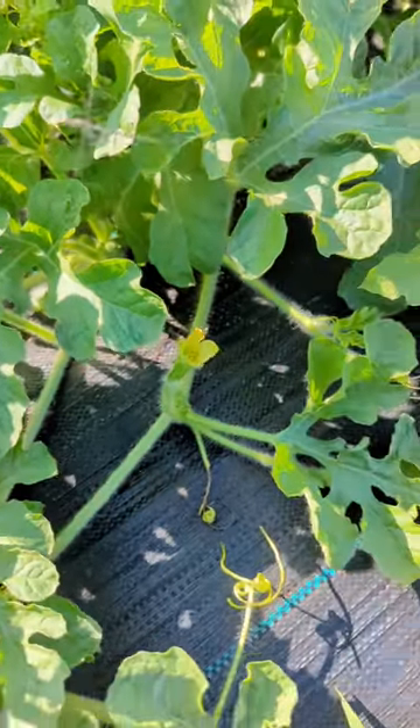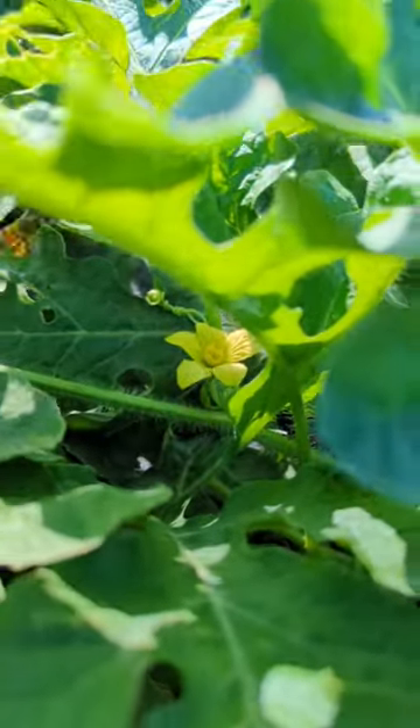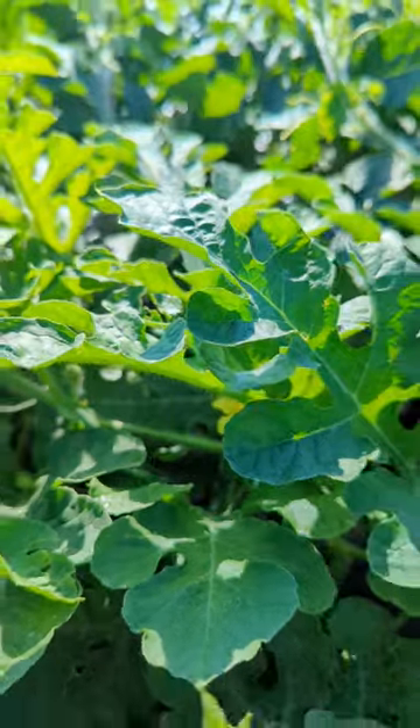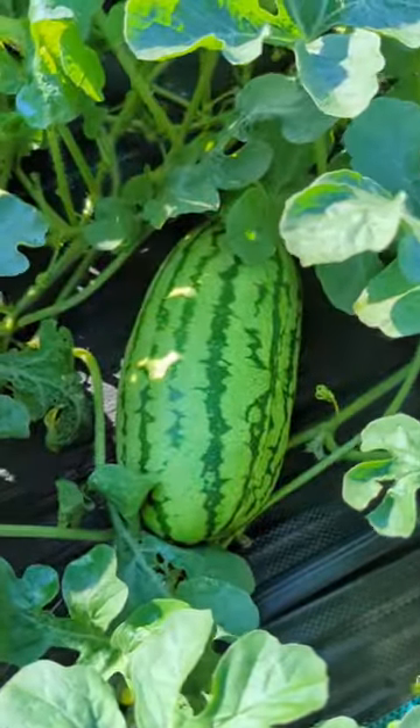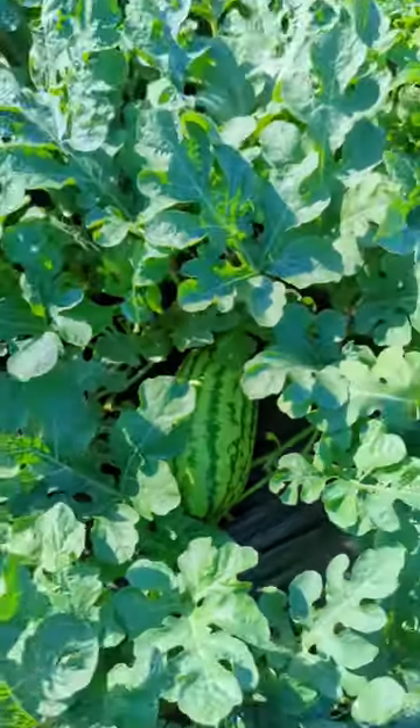In order to pollinate, we need our friends the bees. These pollinators will transfer the pollen from the male flowers over to the female flowers, and then the fruit will start growing and growing until it's time to be harvested.